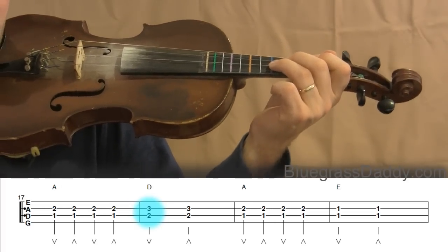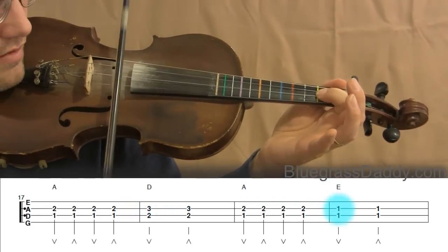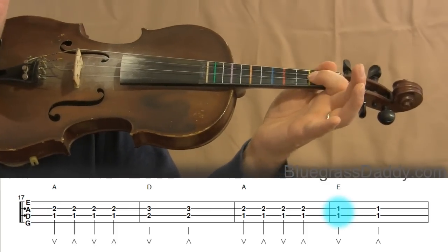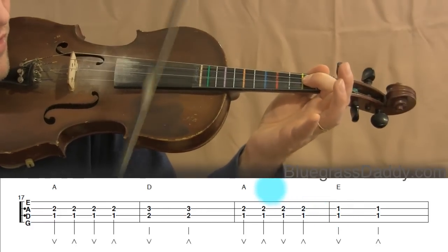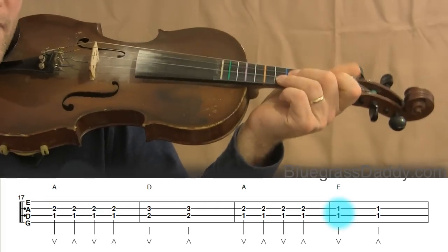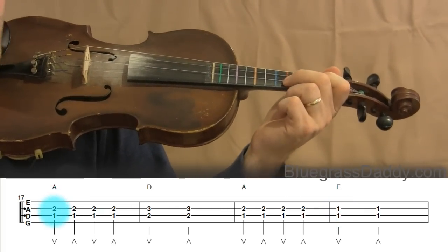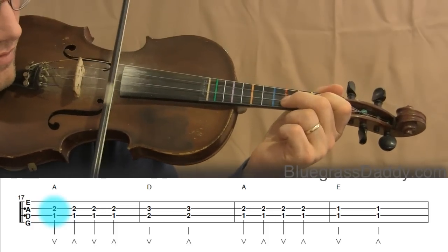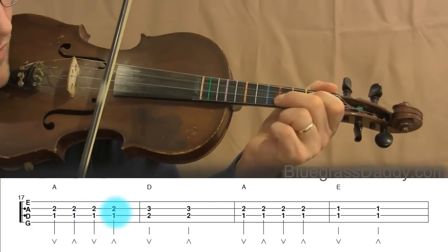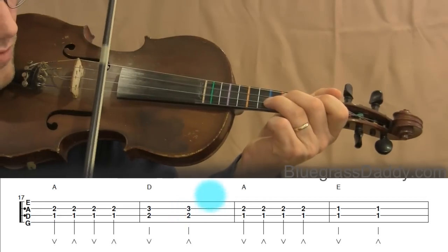On the twentieth measure, you have first finger A and first finger D played together, so you have to lay your first finger across both strings. Let's play measures seventeen through twenty together.